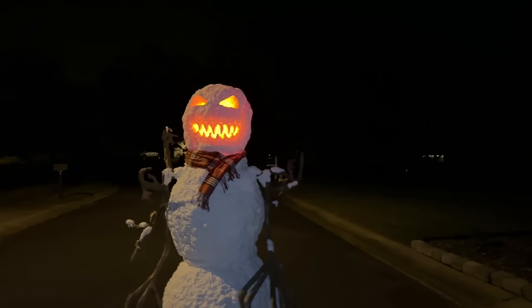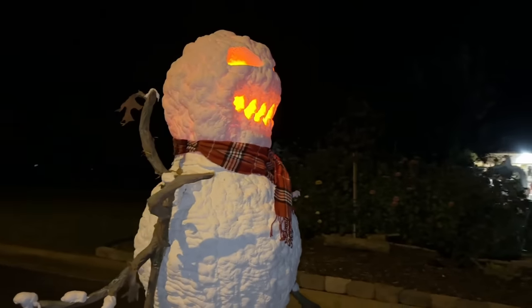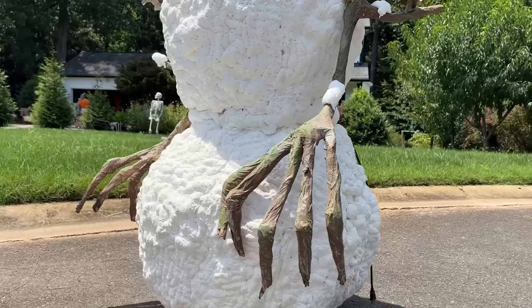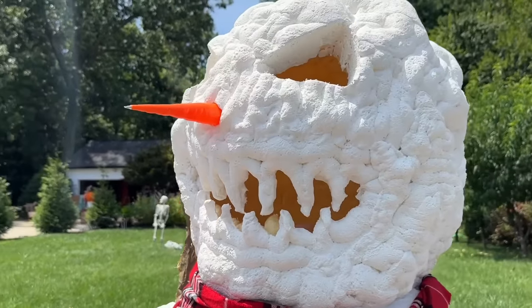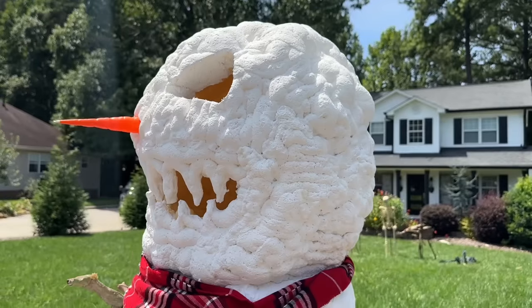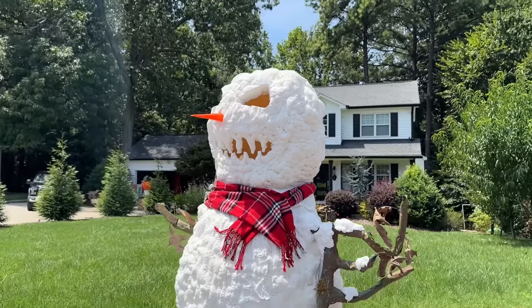Today we're making an evil snowman that'll look perfect in your Halloween or Christmas decorations. This 6.5 foot monster is rated for indoor or outdoor use.